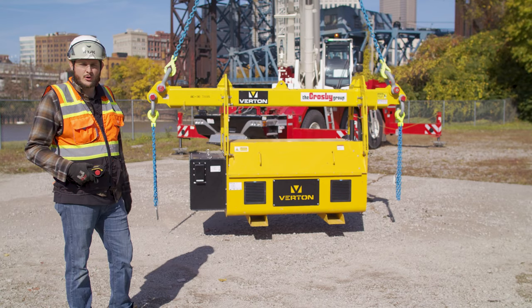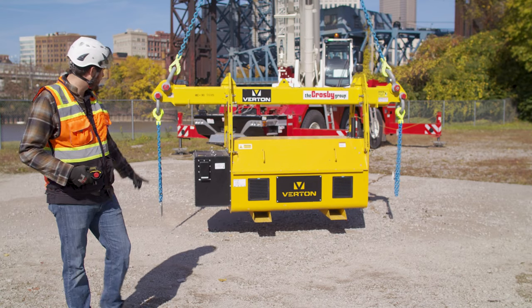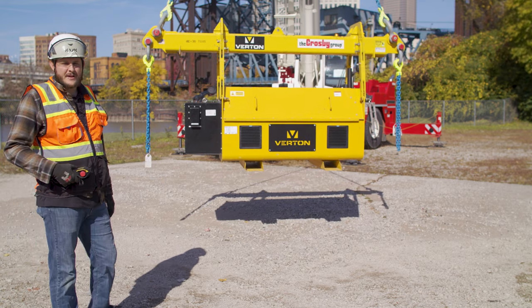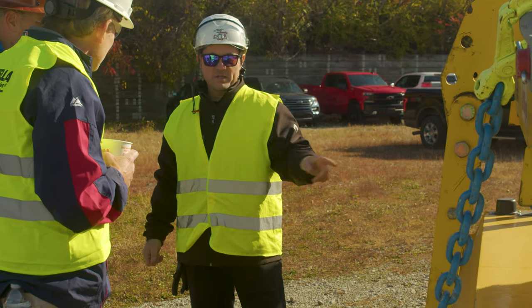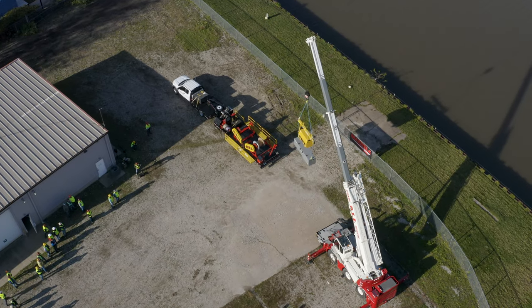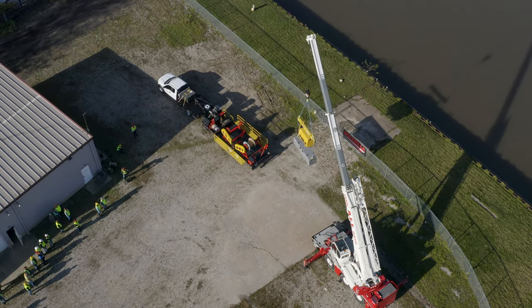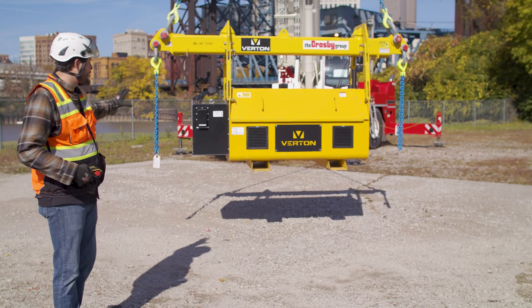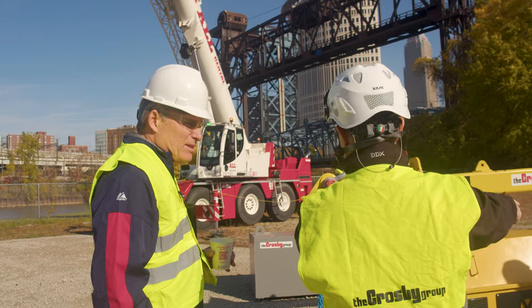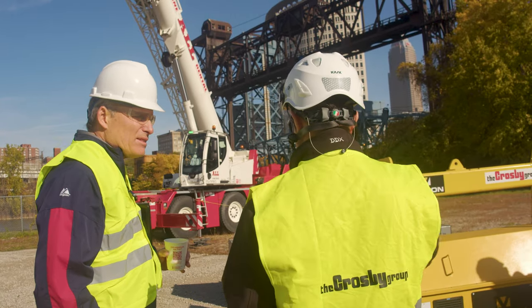These units come with a feature for a quick swap on the battery pack. You'll get eight hours of steady operation at 1,500 RPMs. But say you're running it all day or even multiple shifts and you need a secondary battery pack — you can get a second battery pack, charge it on the side, do a quick swap, put the new battery on, and continue your operation.